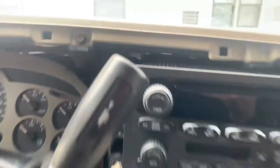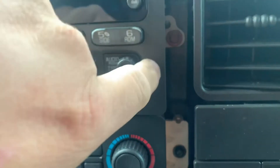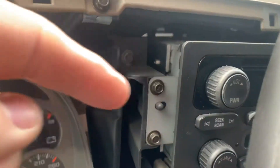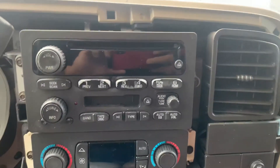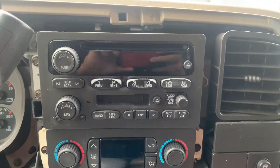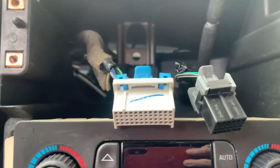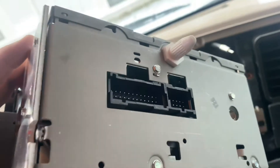In order to remove the stock radio there are three 7-millimeter bolts you have to take out — there are two on this side. Those are the only two plugs you need to take off from the stock head unit: the main harness and the antenna.